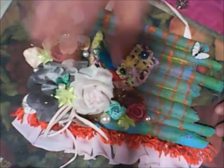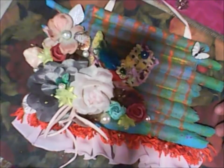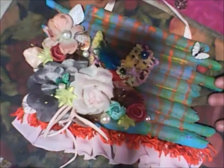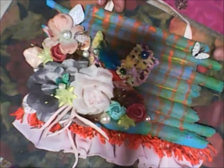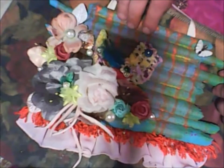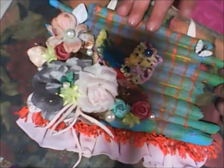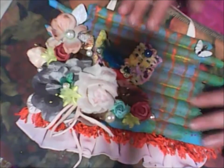And I glued some flowers — on this moment I don't have many flowers so I used what I had — and made this trim too. And I glued this butterfly.